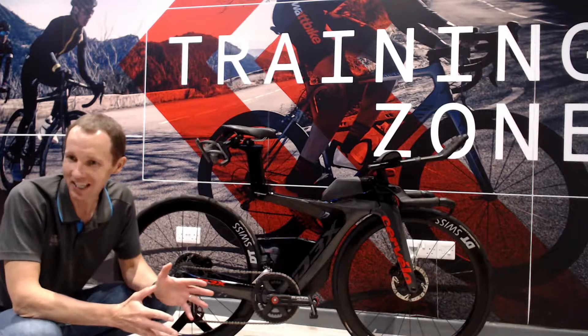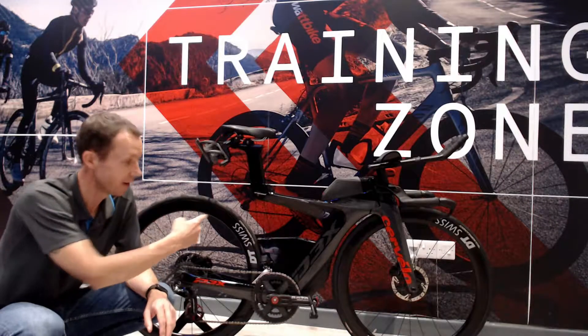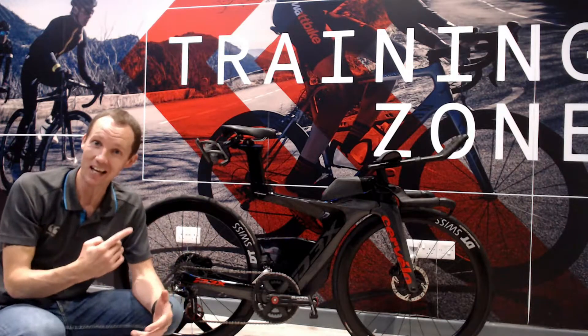Hi, Scott here from Kinetic 365 Coaching. Got a bike and a half today — well, half a bike, or a bike and a half.